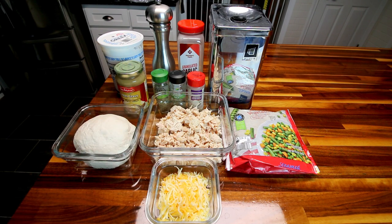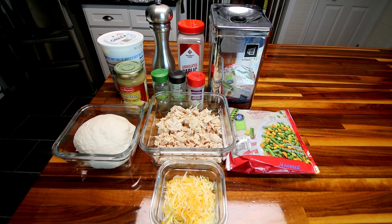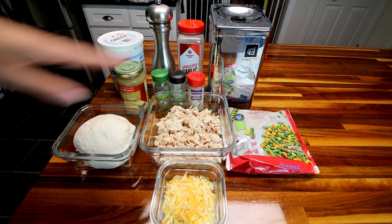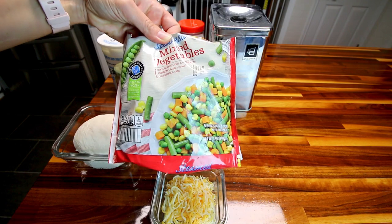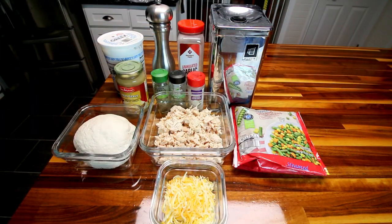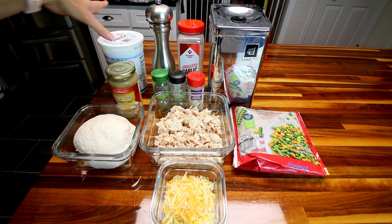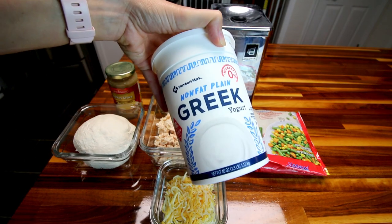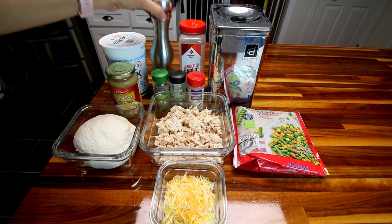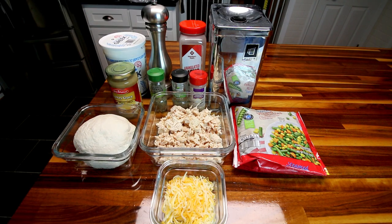I've got 12 ounces of chicken breast that I seasoned with Lori's seasoning salt and baked in the oven, then chopped up. Here I've got a half cup of low fat cheese — the Kroger 40% less fat Mexican blend. Then 12 ounces of mixed vegetables, letting those defrost. Here I've got a 12-ounce jar of turkey gravy from Aldi, and I'm also going to be putting in about a half cup of Greek yogurt. For seasoning I'm using fresh ground pepper, granulated garlic, onion powder, sage, and thyme.